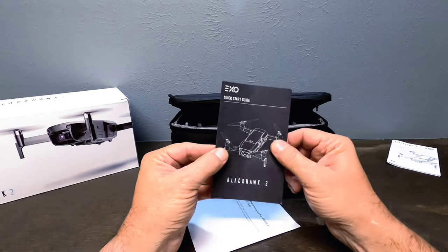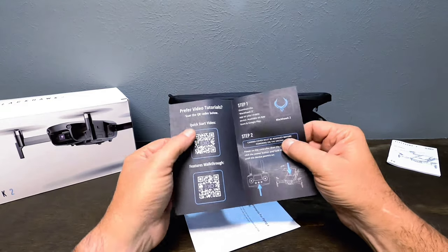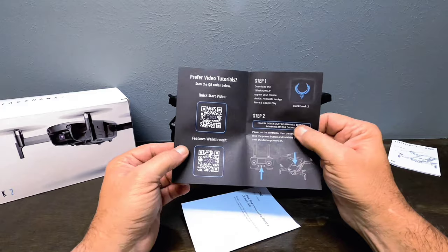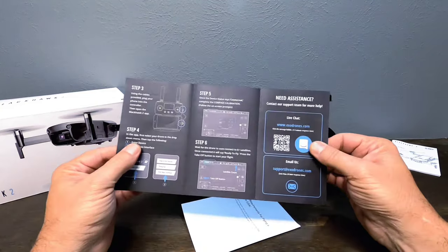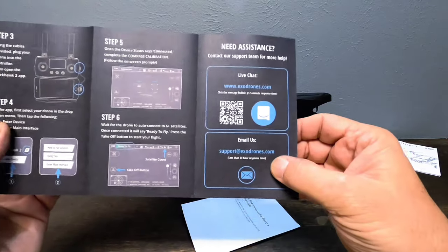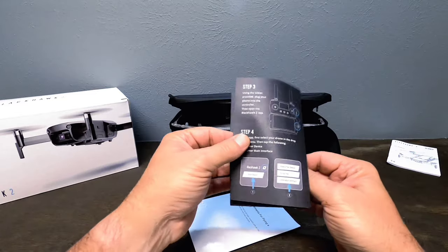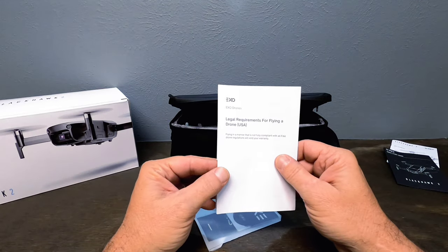Looks like we also get a quick start guide — it's a two-page pamphlet with a QR code for a quick start and a six-step walkthrough. On the back it has a live chat and a support email if you need any help. It also includes legal requirements for flying a drone in the United States.